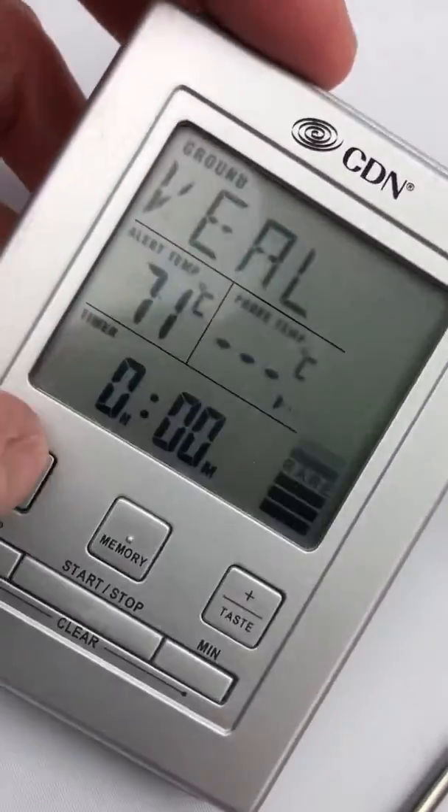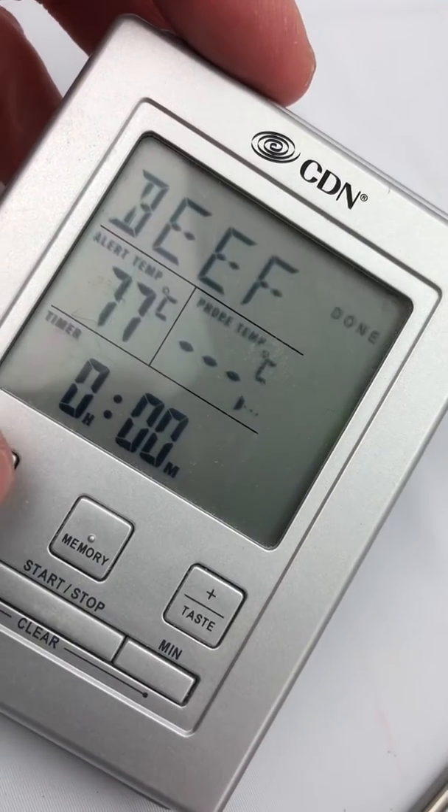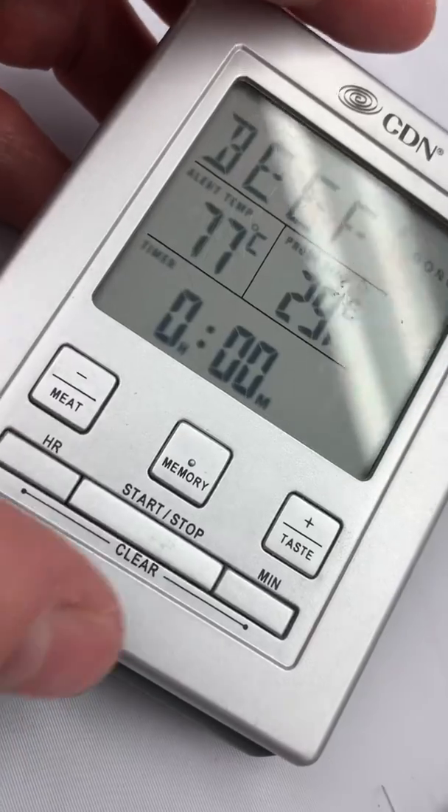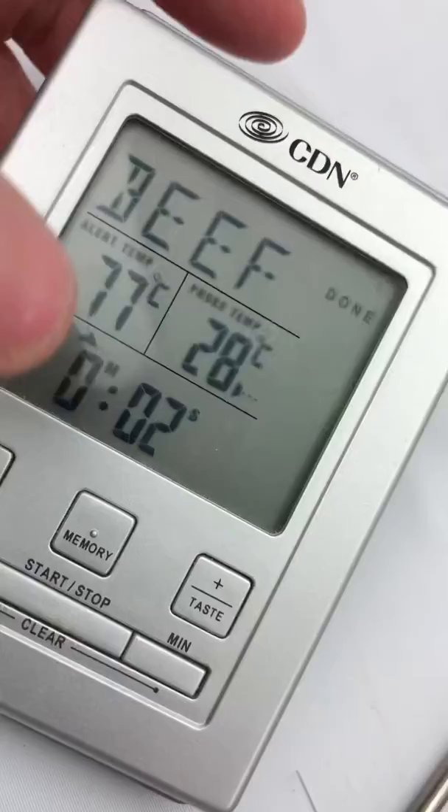This has a start and stop feature. You can select meat types: turkey, veal, lamb — you can set things up the way you want. It also has a start and stop or timer function on it. There is also an alert stop on the top, and a light here.